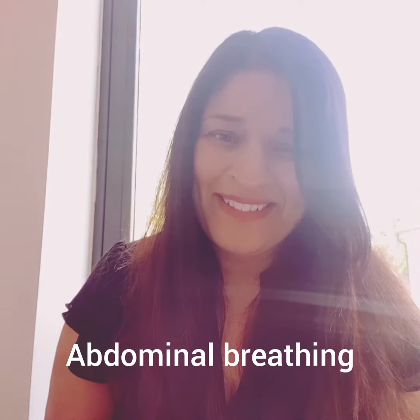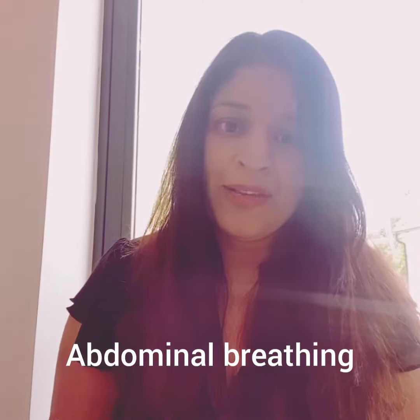Happy bank holiday weekend. I hope you're keeping well. I wanted to quickly talk to you about breathing and breathing exercises.